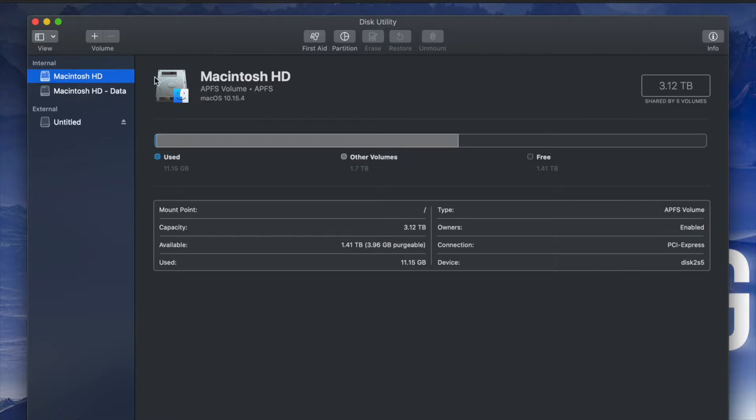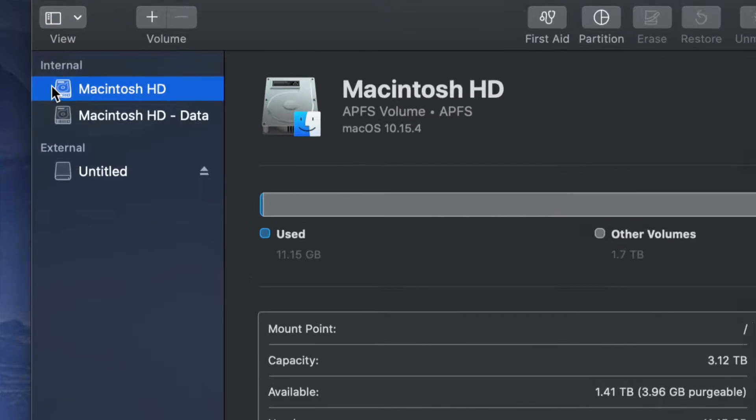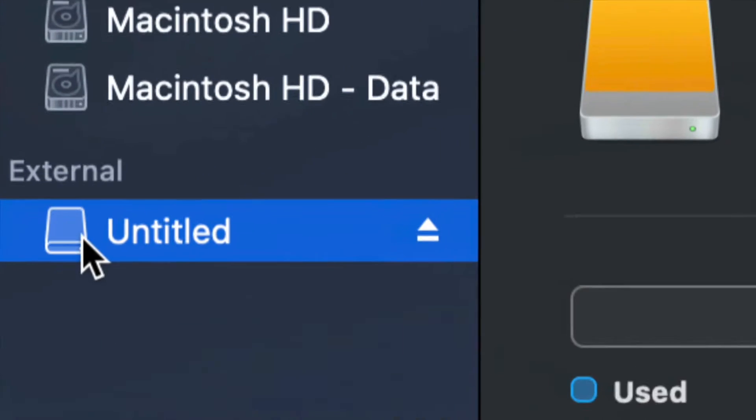Once you open up Disk Utility you will see something like this. Here's my internal and here's my external. Make sure not to touch any of your internals. If you guys want to mess around with your internal hard drive, that's another video called restoring Mac to factory settings — it's a whole other ballgame.